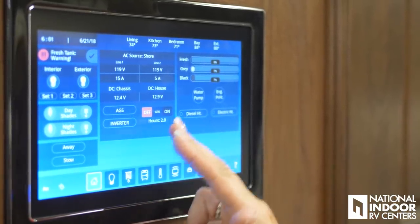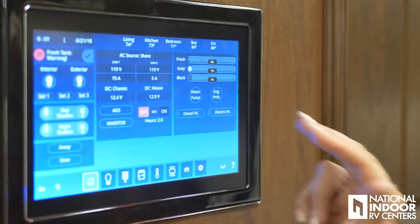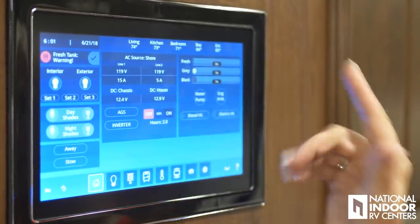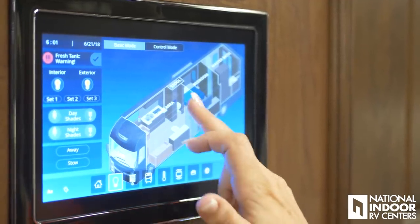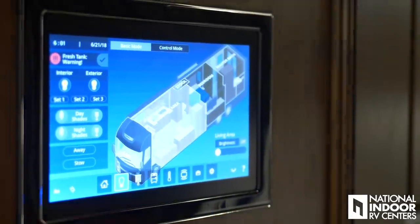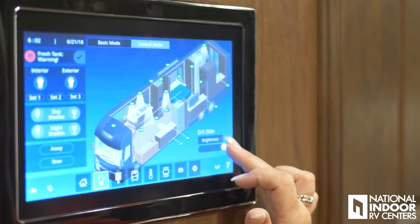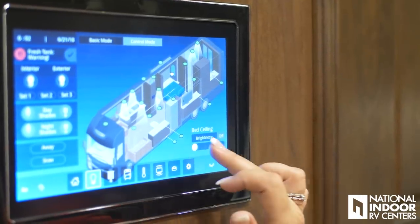If we want to turn on our generator, we can do that right here. We can also turn on our water pump, engine preheat, and use our diesel heat or electric heat. Then we can go through each button — it also tells us the temperature across the top of the coach. We can go to our light setting for individual light settings. I just turned off the whole living room area and turned that back on. Control mode will actually show me each light, and I can go to that light and change the brightness or turn it all the way off. Then you can save those settings back on your Set 1, Set 2, Set 3.